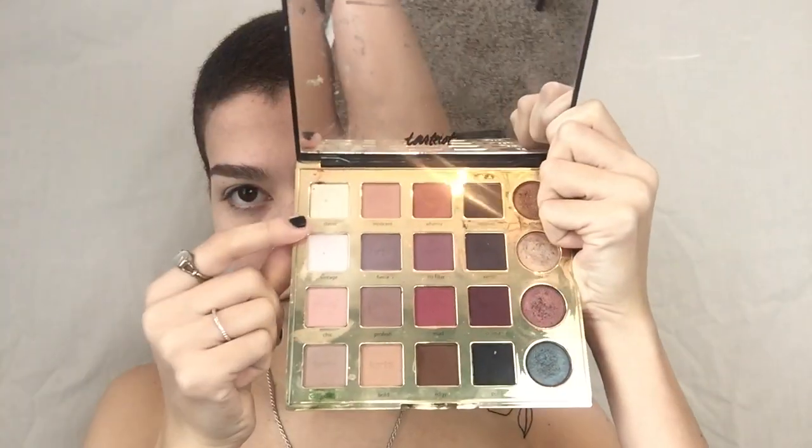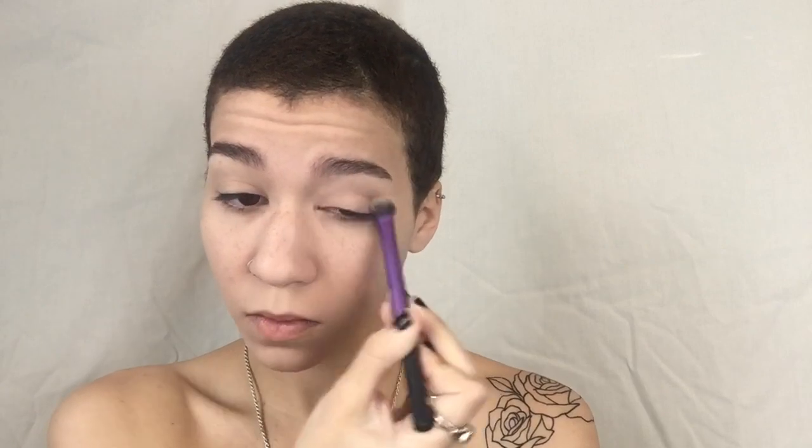Then I'm using an eye primer — my favorite, the Accent I Love Color Intensifying Eyeshadow Base — all over my lids. Using my Tarteist Pro Palette, I'm jumping into the shade Classic to set the primer so all the shadows will blend easier.